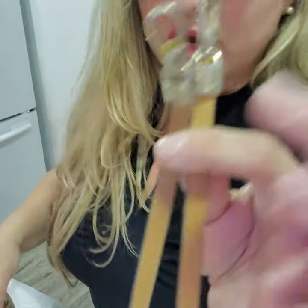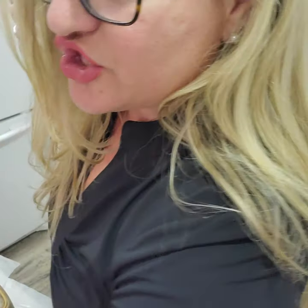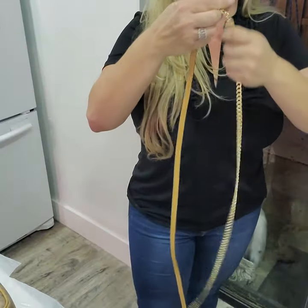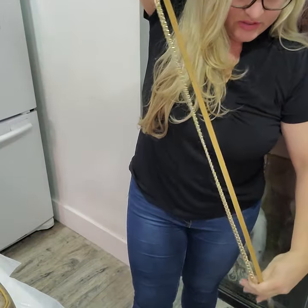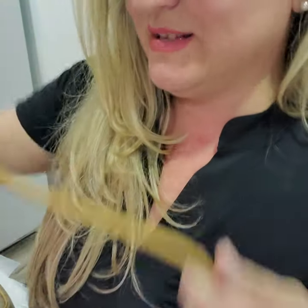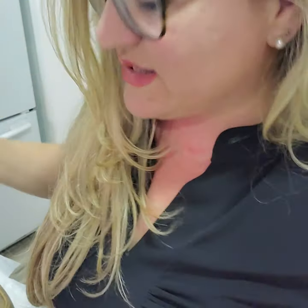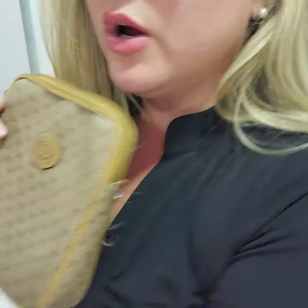You can use this with any of the other bags as well. The length — the chains I send are 47 inches, and this one is the same, so it's about 47 inches. It's crossbody length.